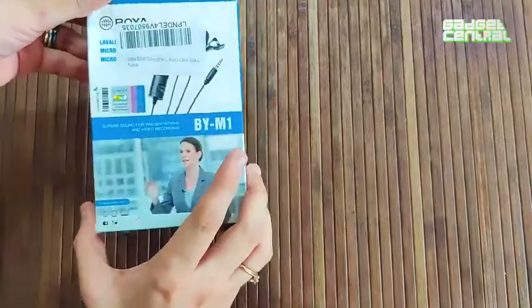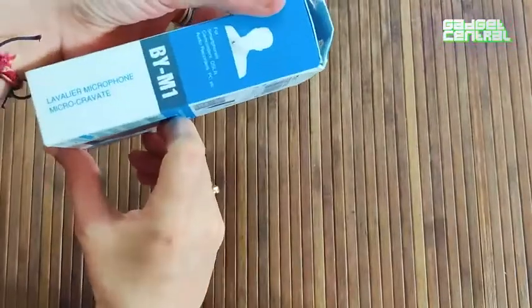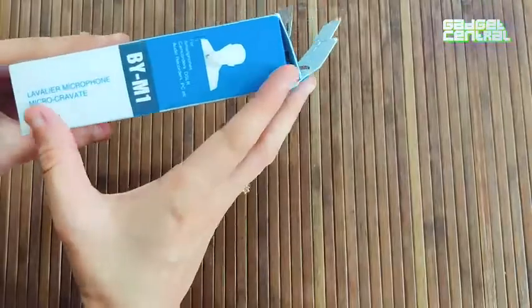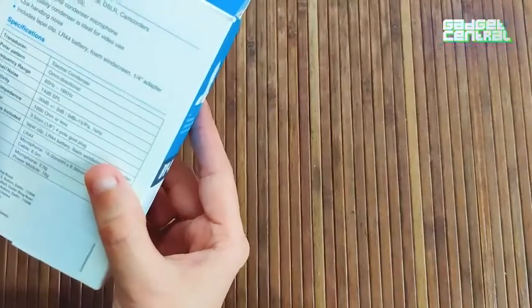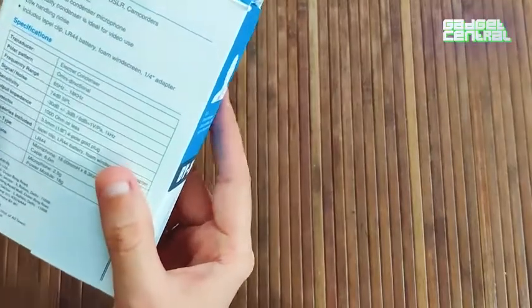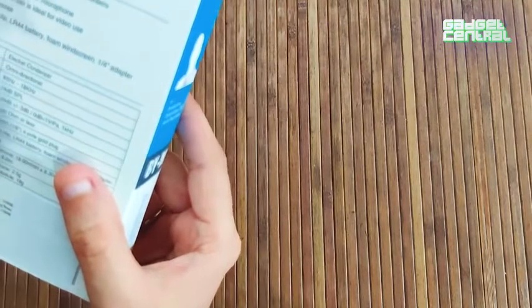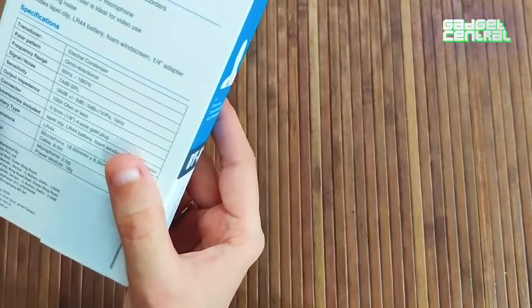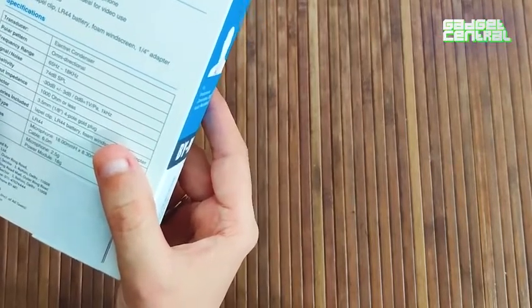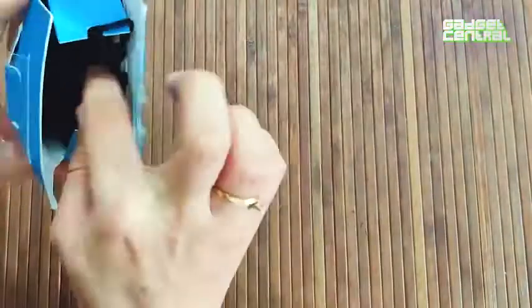Hey guys, today we are unboxing the Boya lavalier microphone — micro cravate. Some of the top features that Boya is advertising are: it's a clip-on mic for smartphones, an omnidirectional condenser microphone with a high quality condenser capsule, good for video use, low handling noise, and it includes a maple clip and LR44 battery.